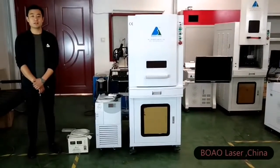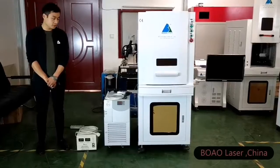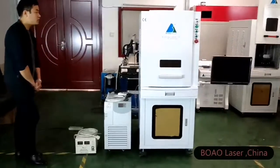This is our UV laser marking machine. Right now, my person will teach you how to make the installation about this machine.